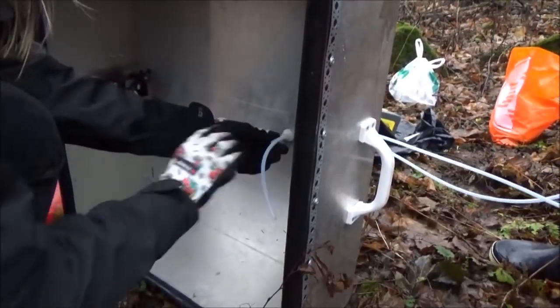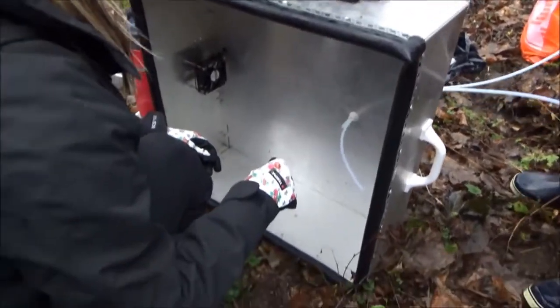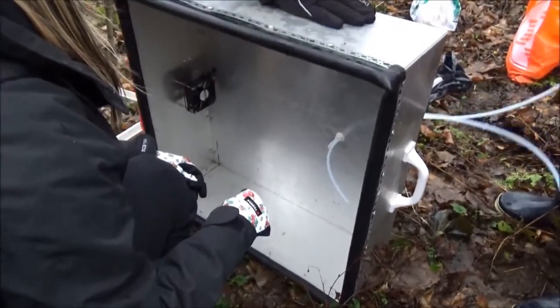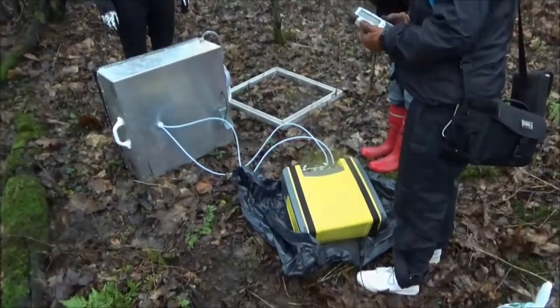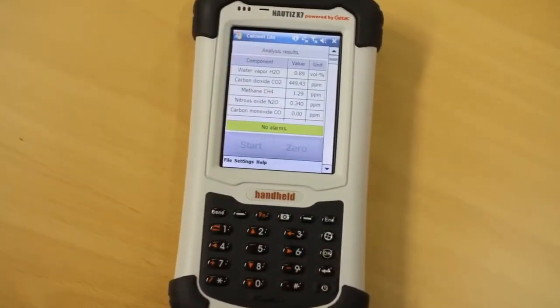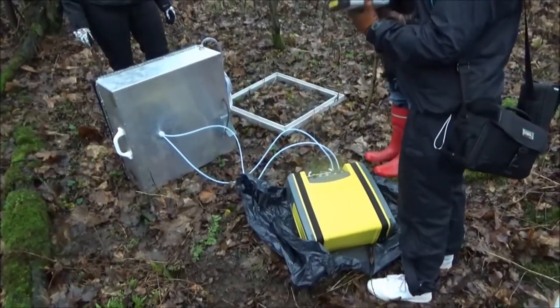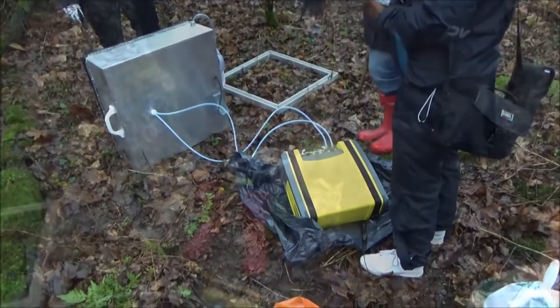The emission gas samples were collected from the chamber's headspace, whereas the outlet tube was placed near the soil surface. The analyzer was operated by a PDA — personal digital assistant. Communication between the analyzer and the PDA is wireless with Bluetooth protocol.